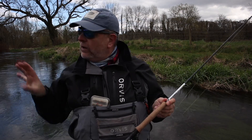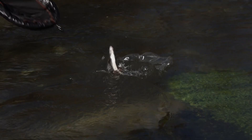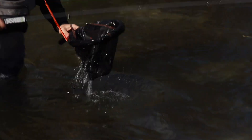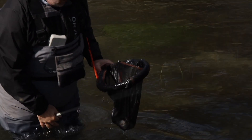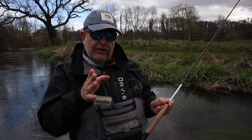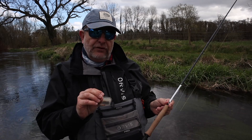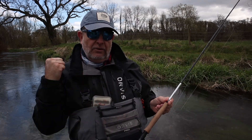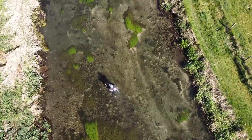The routine is to make your way up the river prospecting likely looking holes and casting to any fish you might see. That grayling I had a couple of minutes ago I sight fished — I saw it moving around, definitely feeding in the current, threw the fly to it and it took straight away. So I'm really optimistic we're going to catch a few fish this afternoon. I'm desperate to get fishing, so come with me and we'll see what we can catch.